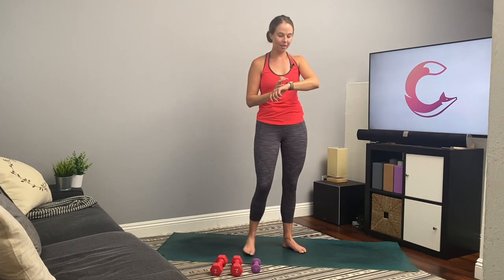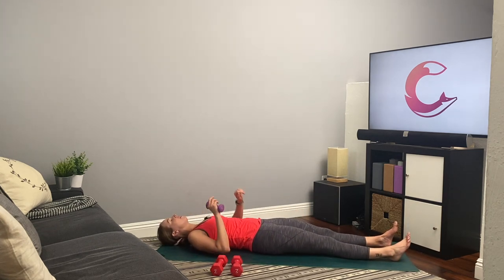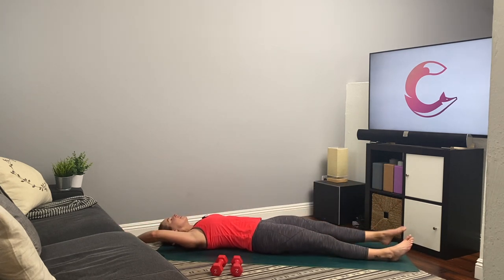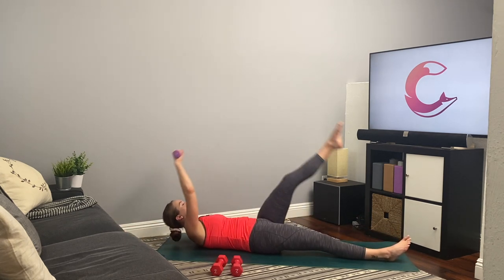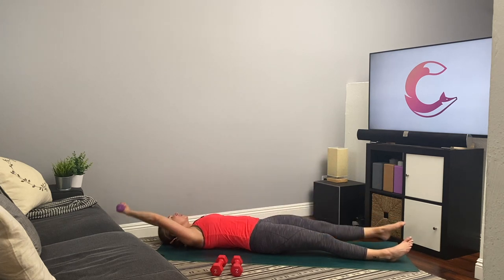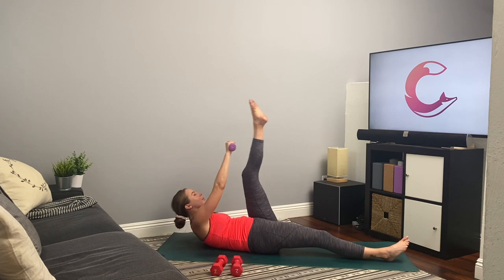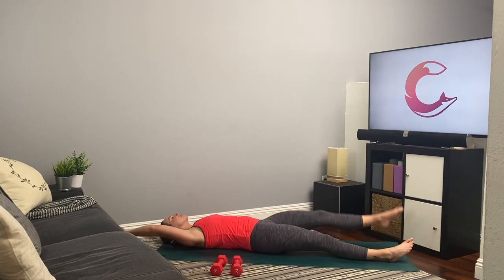Rest, take a few breaths. Really nice job — we're going into our last exercise of our second circuit. We're doing those jackknives again, one side first. Grab your lighter weight. Here we go — right hand extends back, left arm can be down by the side, we're crunching up. Get ready, get set, and go. Really lift the head, neck, and shoulders up. Press that low back into the mat. Working that low belly. You guys are doing awesome. If no one has told you they're proud of you today, well, I am — I'm proud of you for being here doing this workout with me. Three, two, and one.